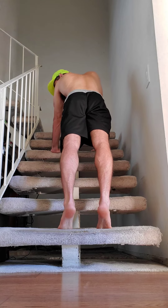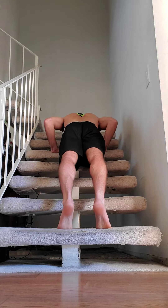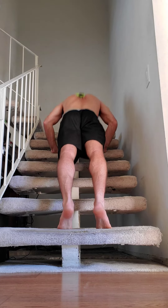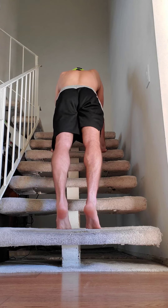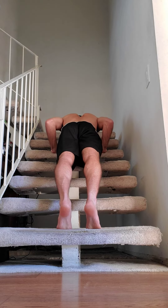Hands about chest level, slowly bend down. You can lightly touch your chin on the stair and then push back up. Keeping your body straight, bend down, elbows tucked in, touch and back up.